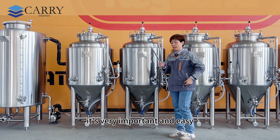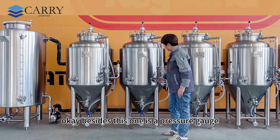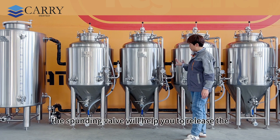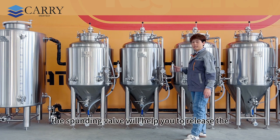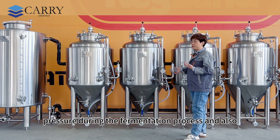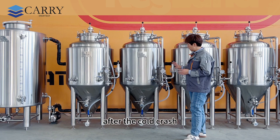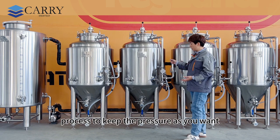It's very important and easy. Besides this is a pressure gauge, and this one is a spunding valve. The spunding valve will help you to release pressure during the fermentation process, and also after the cold crash process to keep the pressure where you want it.